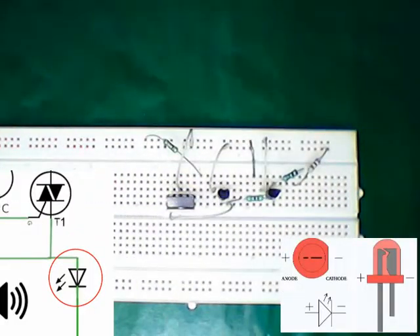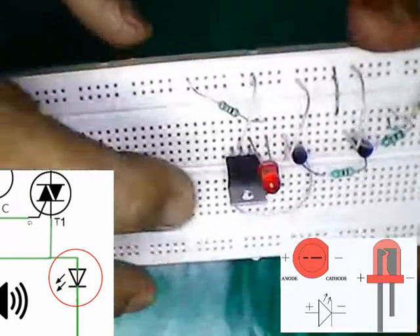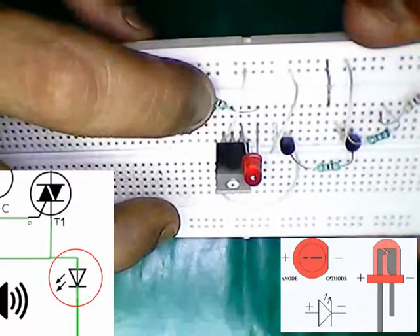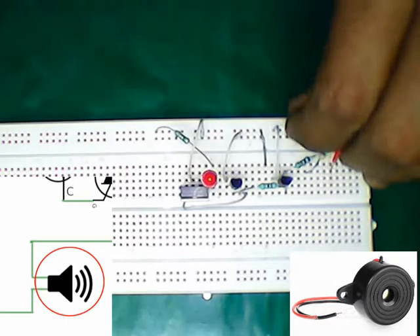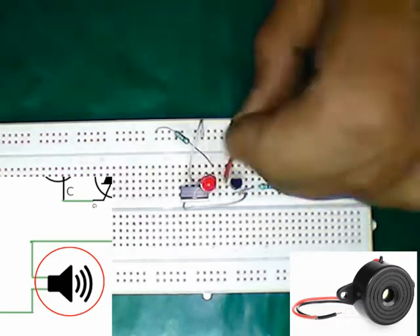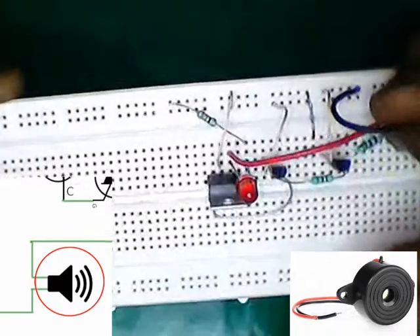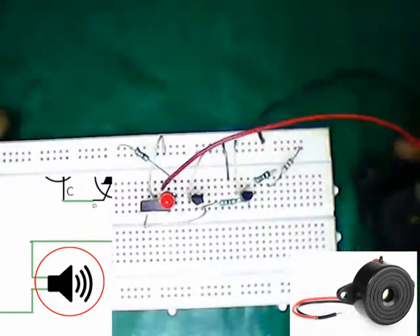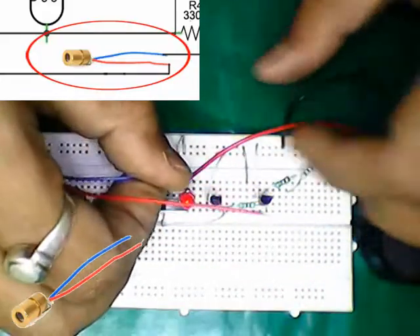Connecting the LED positive to main terminal 1 of the SCR and ground to the 330 ohm resistor. Connecting the buzzer. Connecting the laser.